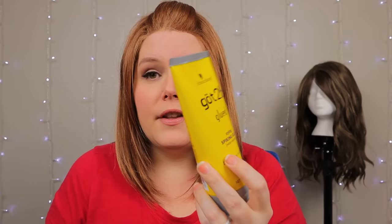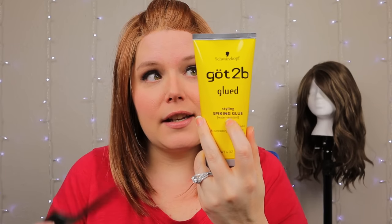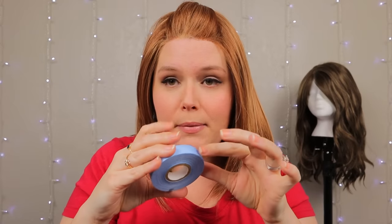You can fix that with hair gel — Got2b Glued in the yellow container. This is the styling spiking glue. It does come in yellow and black. I actually prefer the black kind because it dries completely clear, so I recommend the black one. But I have yellow for now so we'll use it. For things that are just lifting the tiniest bit, I'm not going to put in another piece of wig tape. I'm going to use the gel. If you don't have a widow's peak, you could just take one piece of tape and stretch it all the way across.